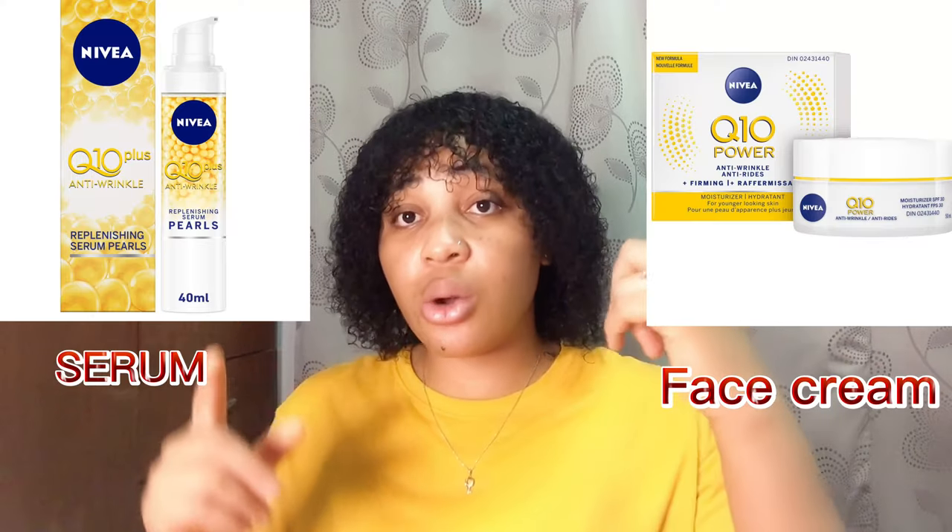Most people ask if they can use this cream on their face. I would not advise that, because the cream I use on my body is not the same as what I use on my face — the face is very sensitive. However, there is a NIVEA Q10 pair serum, which I'll leave a picture of here, that you can use on your face. It will help take off wrinkles, firm your skin, give you natural glowness, and help clear spots on your face.